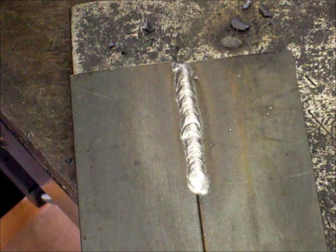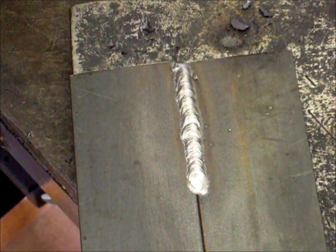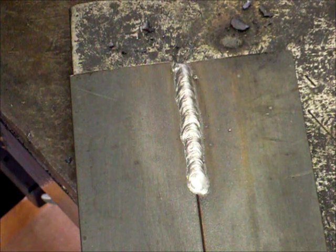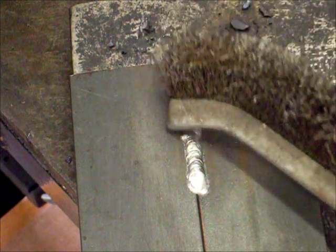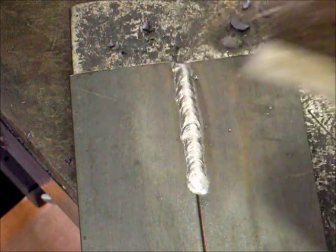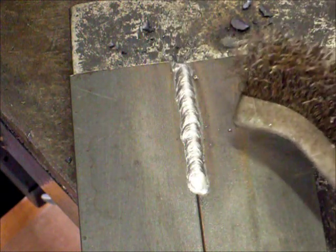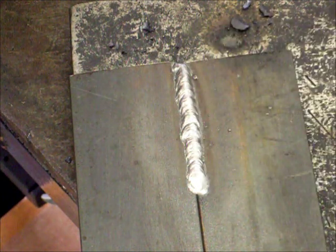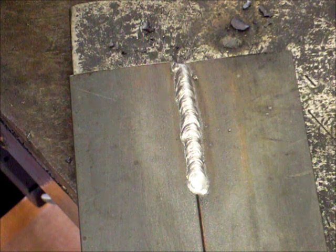That's about the right sound you want for the current. You can tell the current wasn't too low because the weld didn't bunch up. It's a fairly even coating and there isn't too much spatter. These little pimples of metal are called spatter, which is what's thrown out if the welding current is too high.